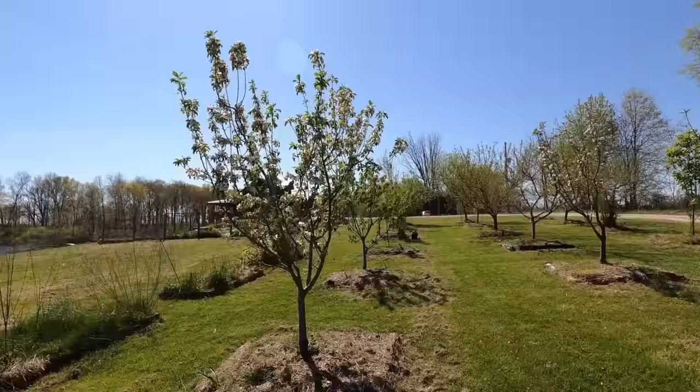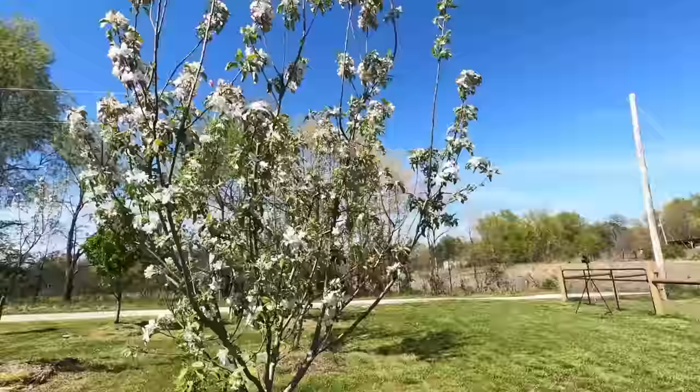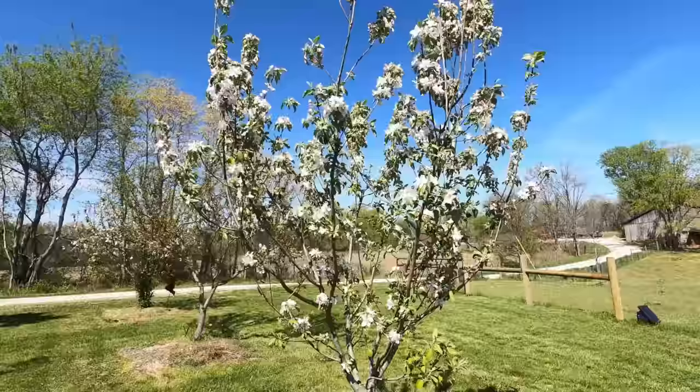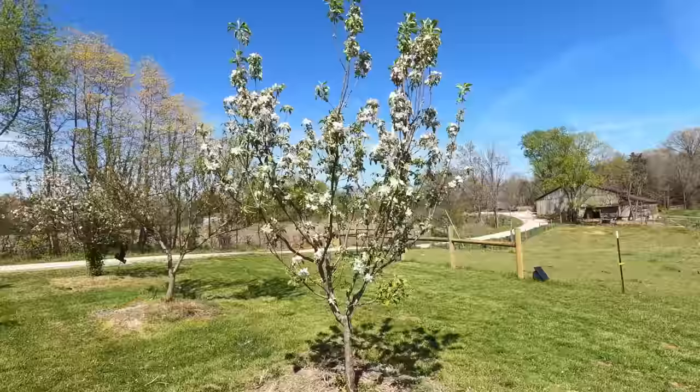This right here is a Granny Smith apple - this is our other apple tree that has completely changed from last year. We probably got two or three apples off this tree last year, and you just look at the amount of blooms on here this year. It's another night and day difference, probably 20 times the amount of blooms. Looks like we can get quite a few Granny Smith apples - these are a baking apple.